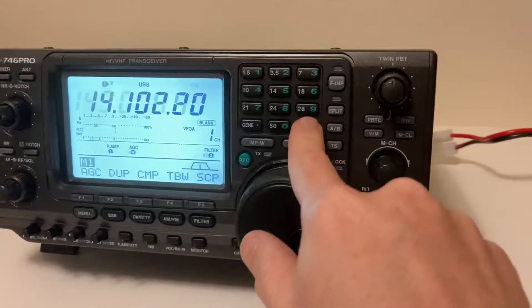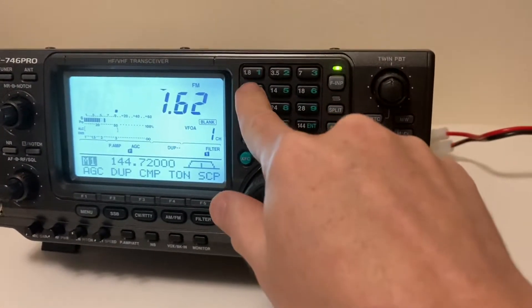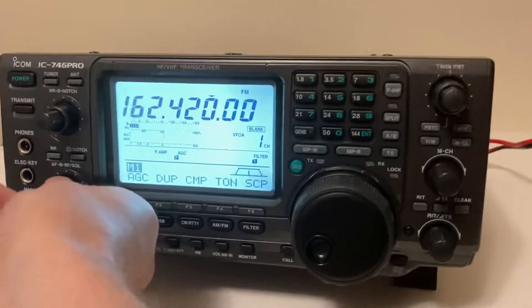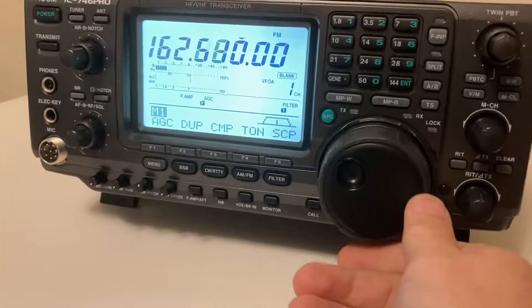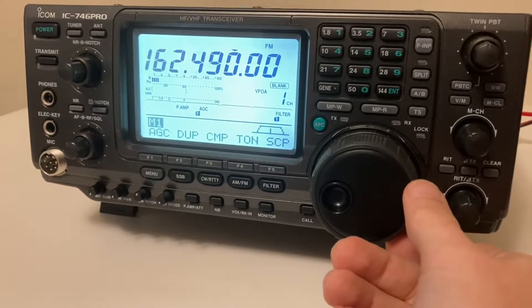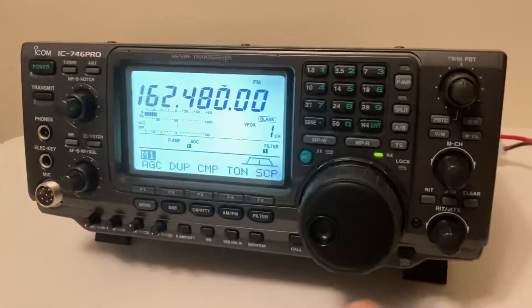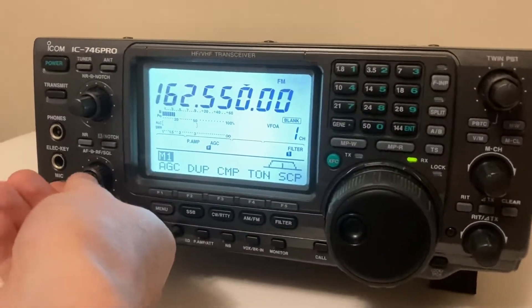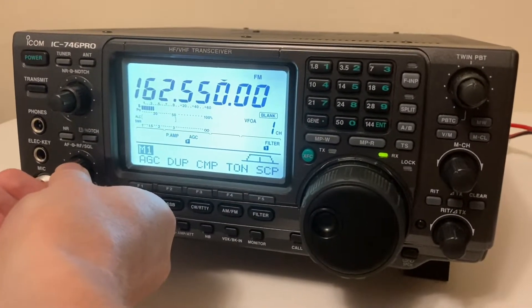If I go to that weather station again at 162 MHz, let's see — the strongest one was somewhere around here. Yeah, so you can hear it now. It's fine now.